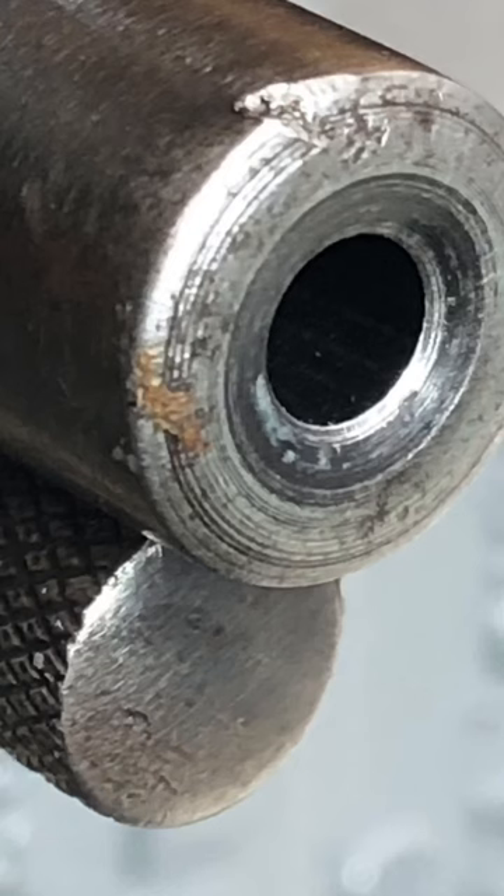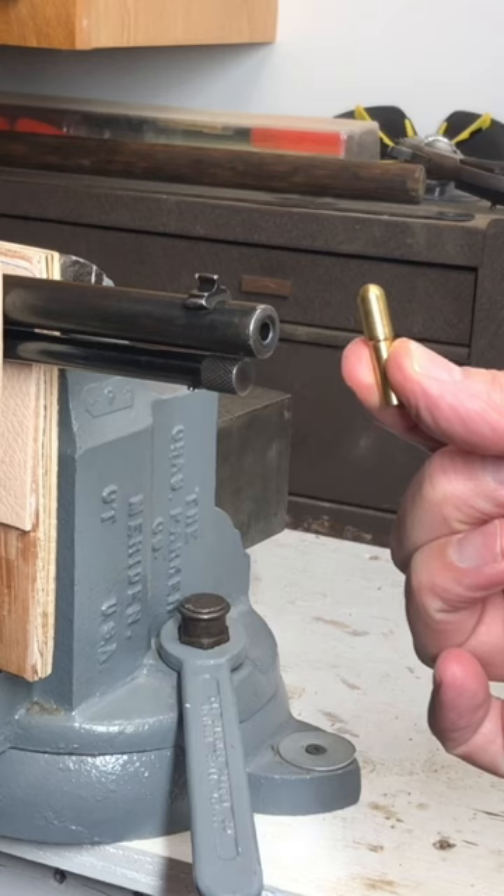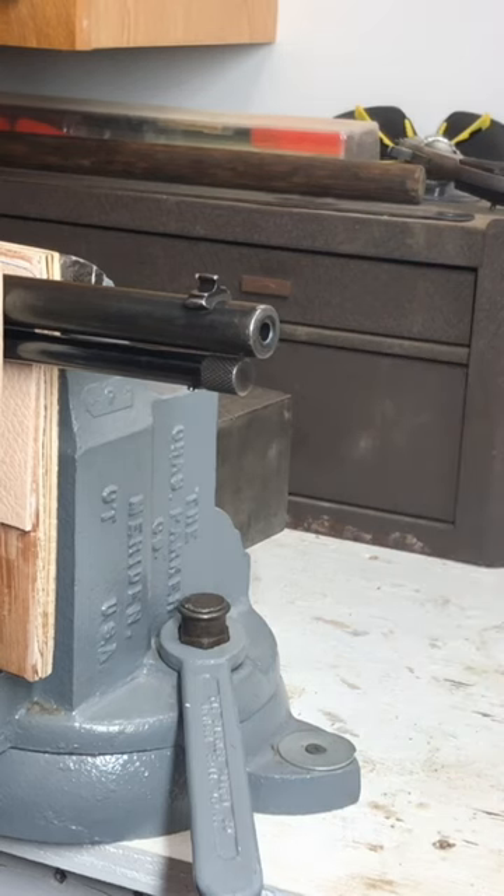At the muzzle end of this rifle, you can see that the crown looks a little bit nicked up. So what I'm gonna do is I'm gonna lap it. I'm gonna take my lapping tool, some lapping compound, and my cordless drill, and I'm gonna fix the crown on this rifle.